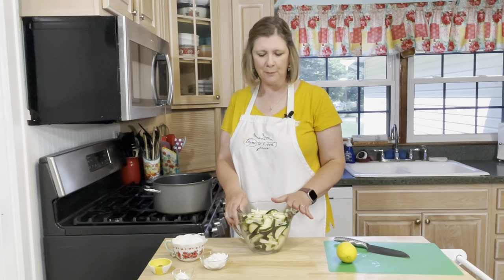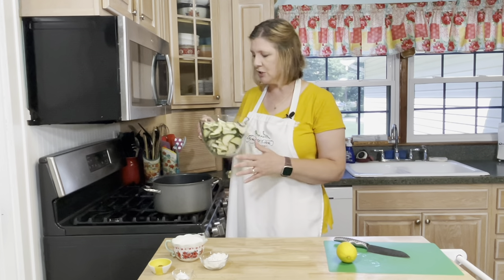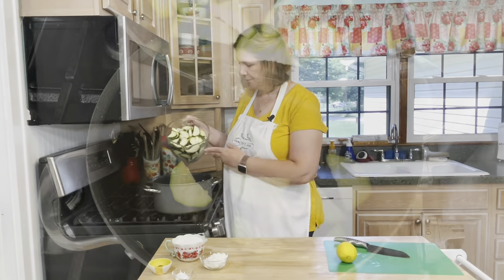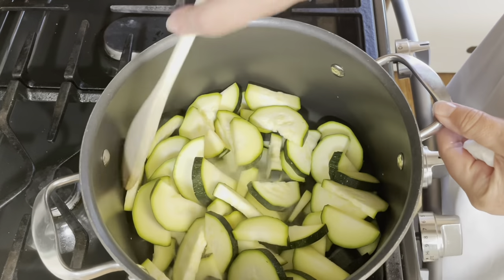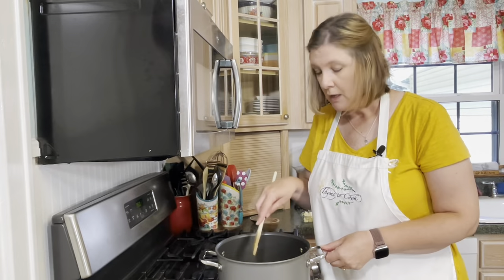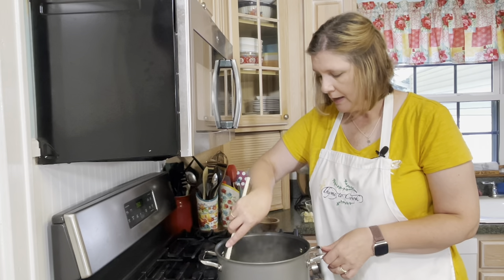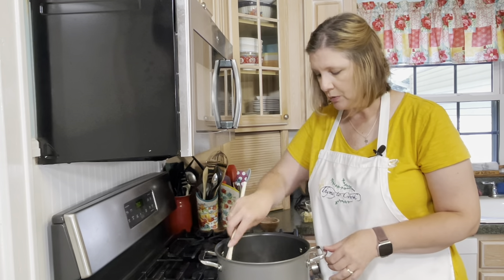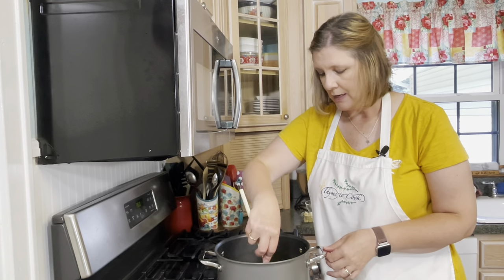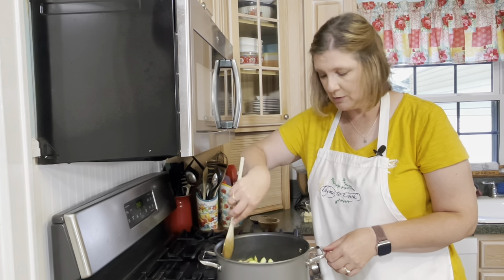I actually ended up with around six cups of sliced zucchini and that is fine, because what I'm going to do next is add it to a large pot and cook the zucchini for about five minutes until it's tender — it will cook down a bit. I'm cooking my zucchini on medium heat and stirring it constantly. I don't want it to burn. I did not add any water; zucchini has a lot of water in it, so I'm letting that water render out so we don't end up with a soggy pie.